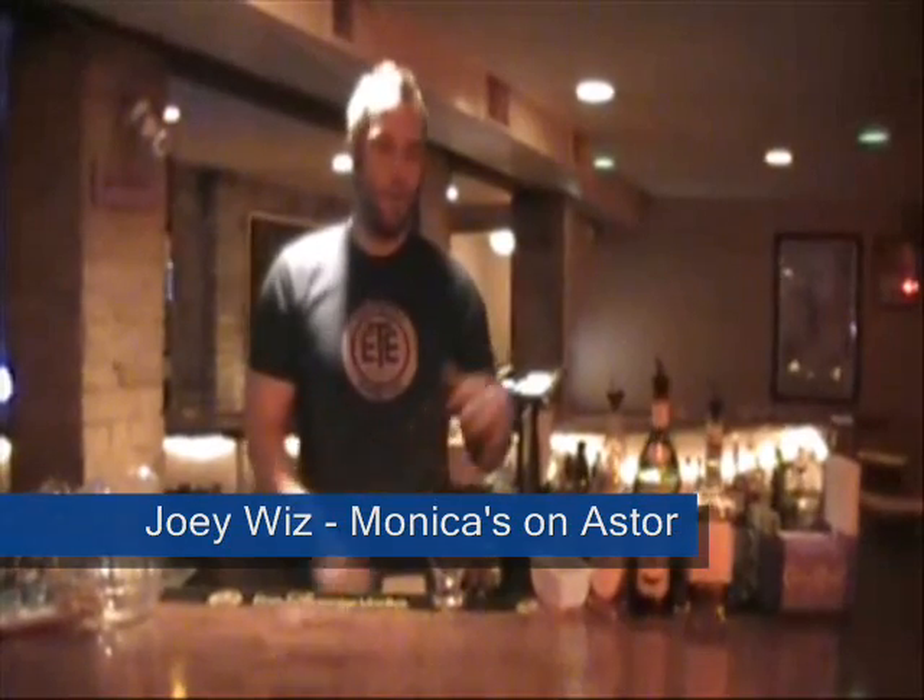Hey guys, what's up? Welcome to Monica's. I'm Joey Wiz, and we're going to work on a Manhattan, but it's going to be a little different — a little bit of a twist.